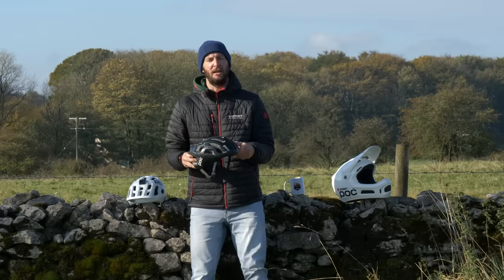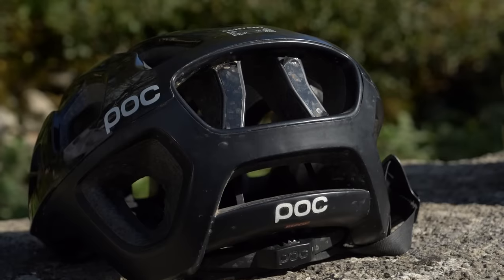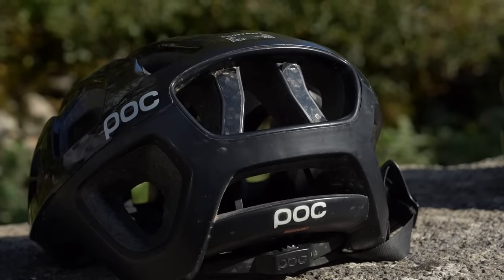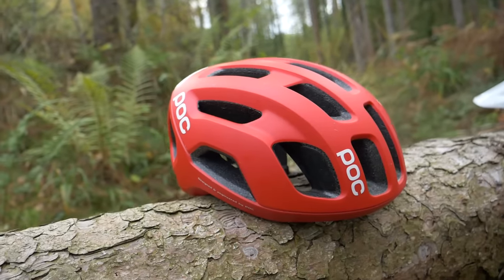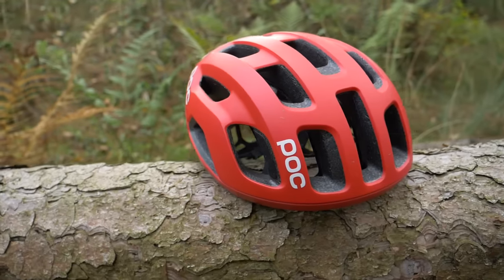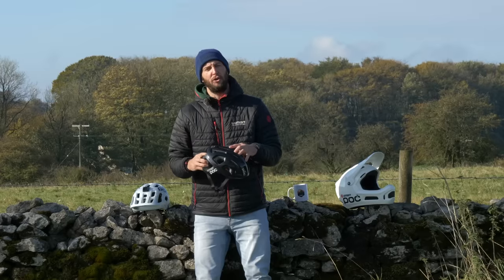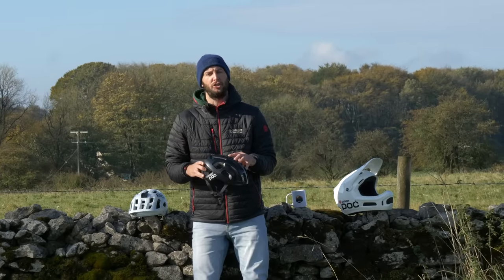What are those different types of lid then? First up, I have a cross country lid, very well ventilated. They seldom have a visor and generally they are a little bit thicker as well to help with those heavy impacts on rocks and other such hard surfaces. A very good type of helmet for cross country, fit for that purpose, but doesn't quite offer the same protection as a trail lid.